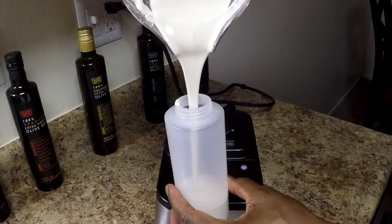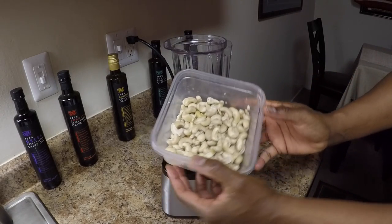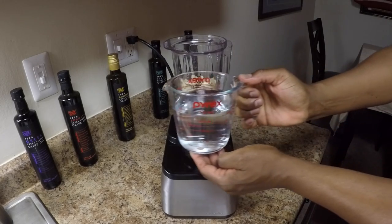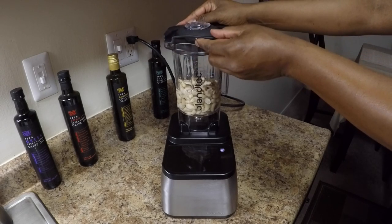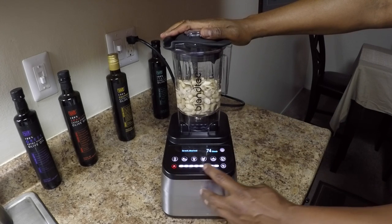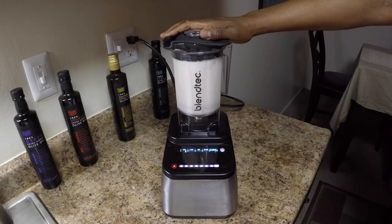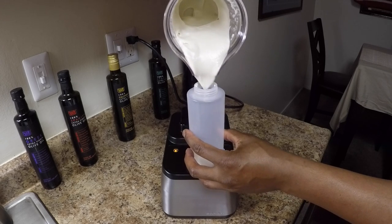Cashew cream is the most versatile dairy alternative — it's perfect for soups, dips and desserts. Here's how to make it: I'm using one cup of soaked raw cashews, then I'm adding filtered water. It's important to add just enough water to barely cover the top of the cashews. I'm using the vented gripper lid on the twister jar, then I'm ramping the touch slider to the highest speed and blending for 40 seconds. Just cashews and water — incredible.